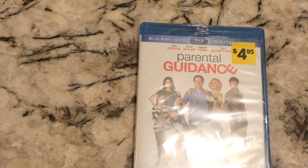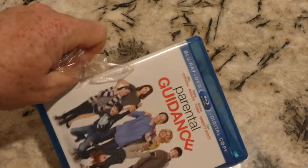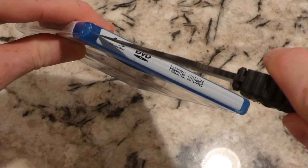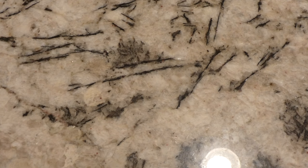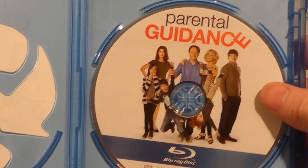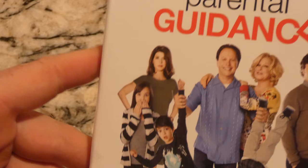Second one — Parental Guidance. Peek in there. Okay, this looks like an old one; I don't think this code's gonna work — if it does, it's iTunes. Take the code out, and also the DVD has been removed for some reason. There is the Blu-ray — it's kind of cool front cover.